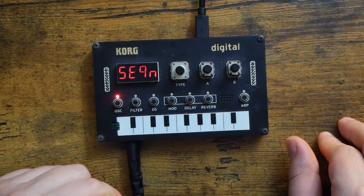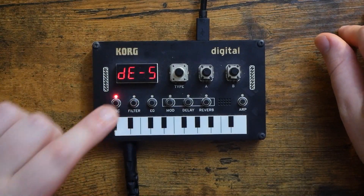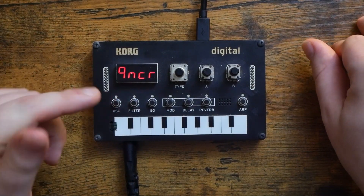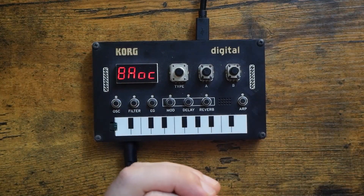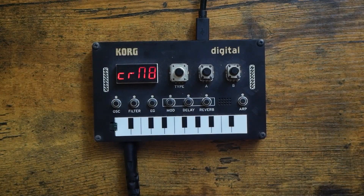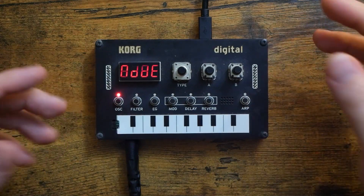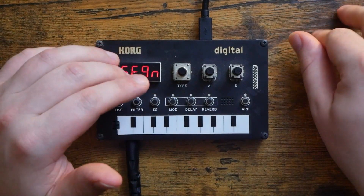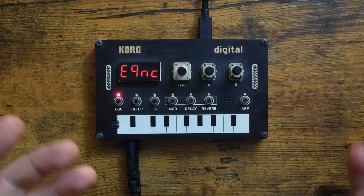Did I mention it's free to download? In the description of this video, you will find a link to Tweak's video releasing the J6. In that video, he actually has a download link for you to check out. So please be sure to check out his video and give this oscillator a shot. If you have never put a custom oscillator or effect onto your NTS-1, I will also include my tutorial on how to do just that in the description. I'm not going to super deep dive into the chord oscillator because Tweak does it far better than I could — he made it.